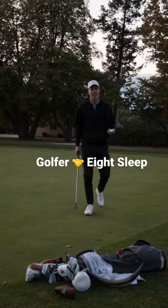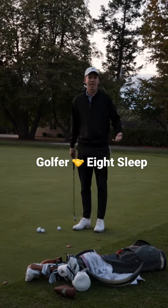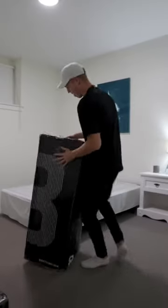Hey, what's going on guys? I've been seeing a lot of elite athletes post about this bed called the Eight Sleep. Now us being elite athletes as golfers, I figured I'd have to try it out myself.